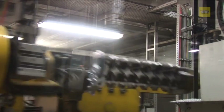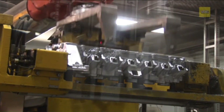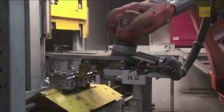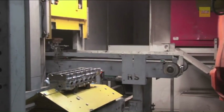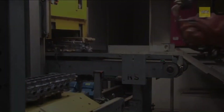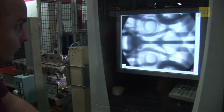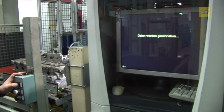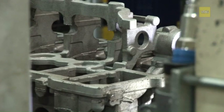Cast gates and risers can be separated from the cylinder head using band saws. The cast cylinder head undergoes finishing processes such as grinding, deburring, and precision machining to achieve the required dimensions and surface quality. Each piece is then subjected to rigorous inspections, including x-ray analysis and pressure testing, to detect any internal defects and ensure reliability in operation.